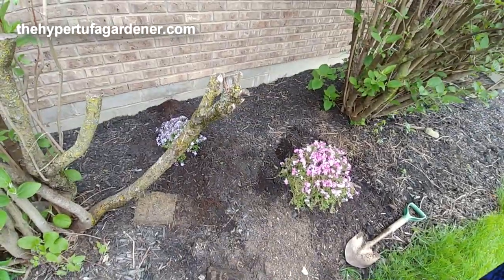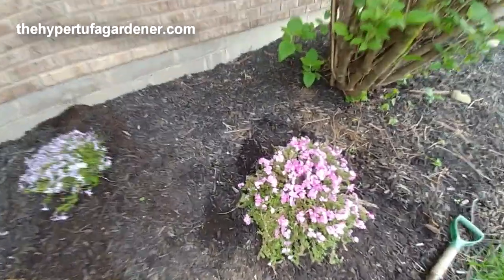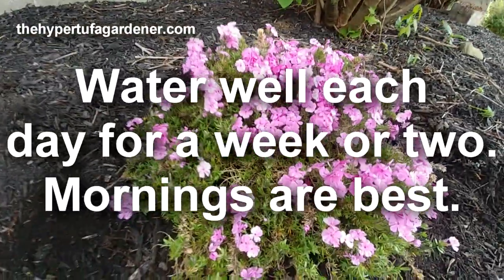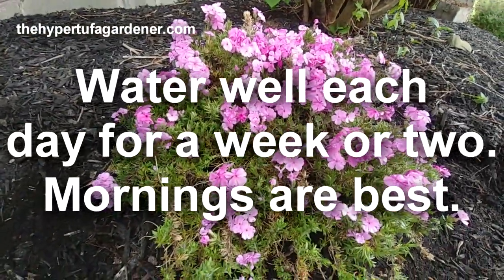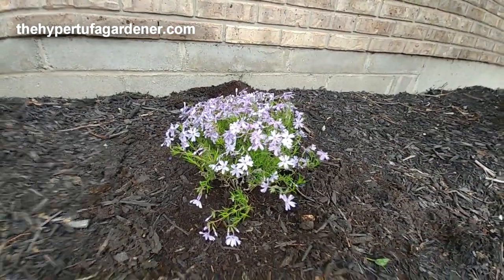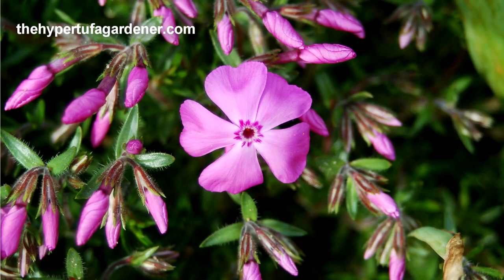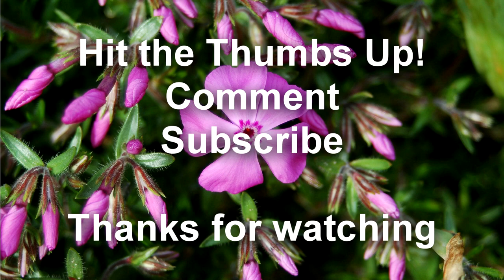Both of them are planted, and I'll put some water on them. Thanks for watching, and be sure to hit the like button — that little thumbs up — and subscribe. Make a comment if you have any questions or can give me some advice. Watch some more of my suggested videos here too. Thanks.